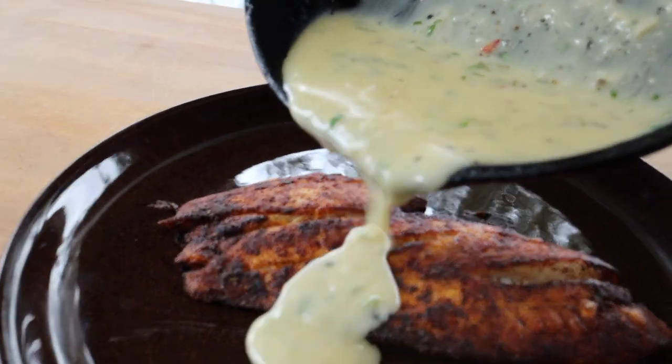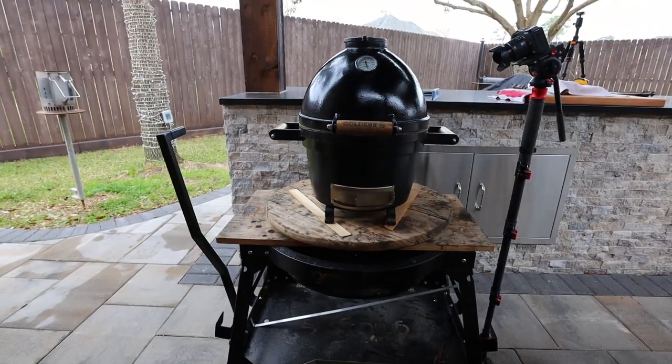Welcome back to A View to a Grill. I'm Johnny. Today we're going to be doing some black and red snapper on the Golden's Cast Iron Mini Kamado.